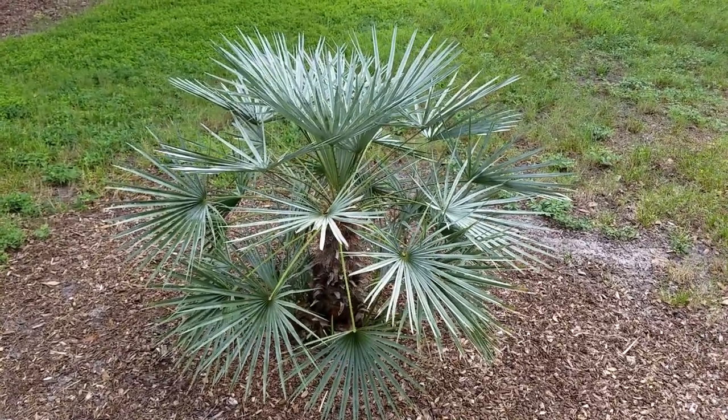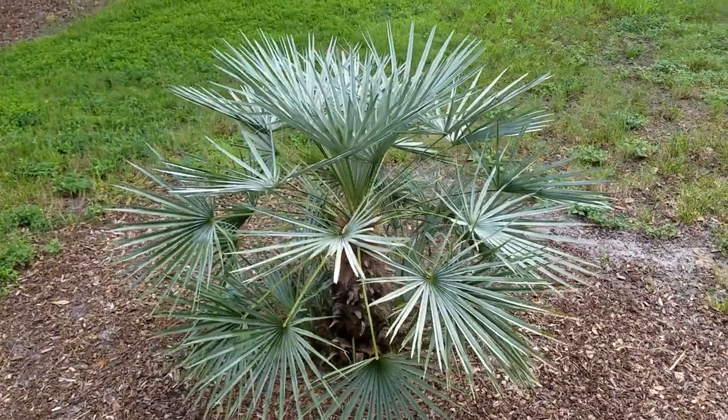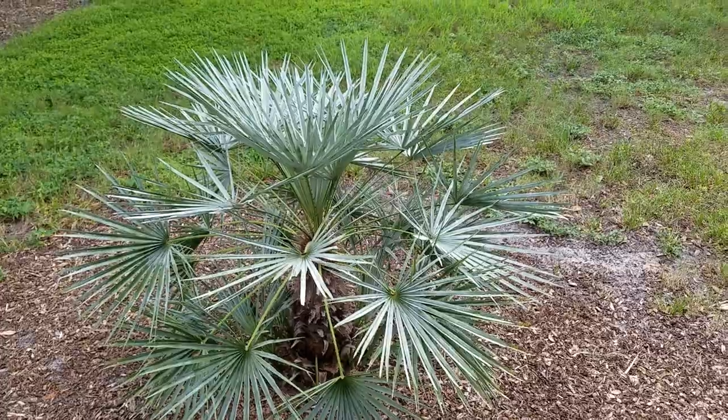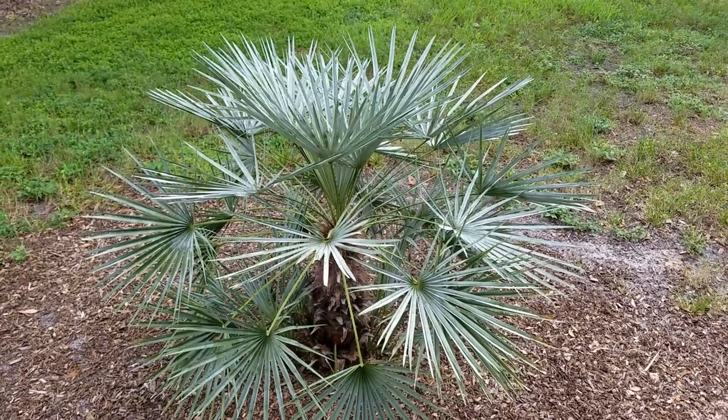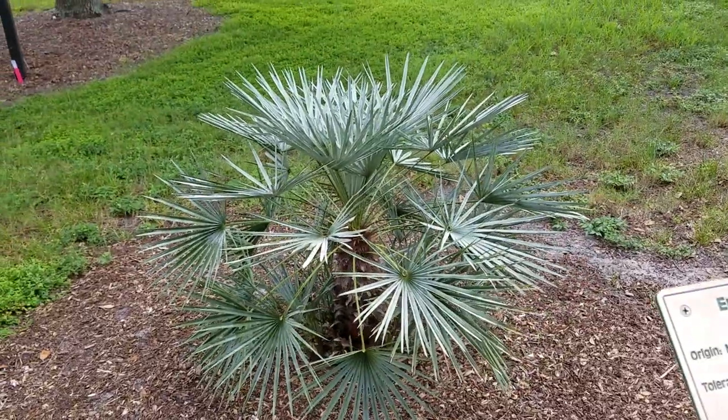It might have an offset that just doesn't do that well — it might get a little blackish or have some mold on it — but otherwise it does pretty well here. It's actually relatively arid for Florida. Here on the island in Venice, it gets about 40 inches of rain a year, where most of inland Florida gets about 55.